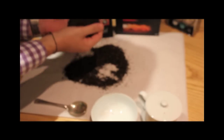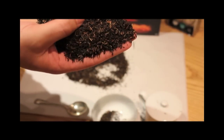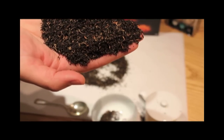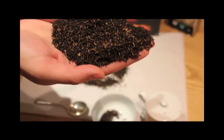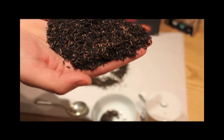Here we have our Assam tea, and you can see this is a tippy variant — all those beautiful bronze and golden tips within the tea. The Assam tea prospers in a very low, very humid climate and yields a very magnificent, malty, astringent and aromatic taste and flavour.